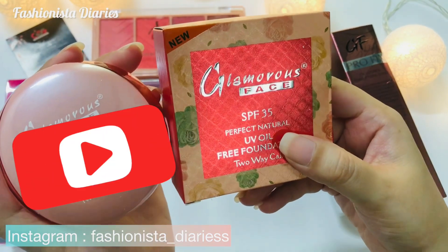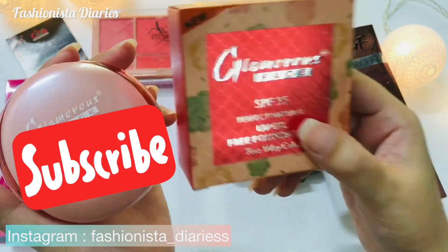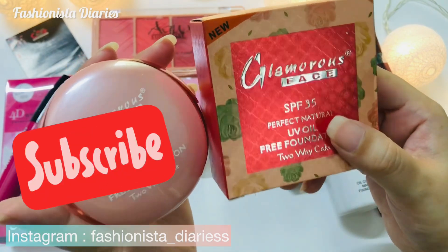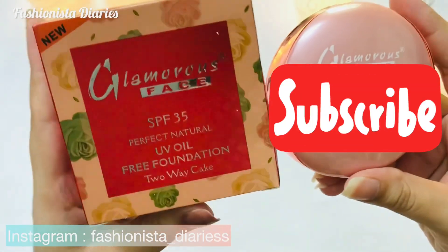The price is about 580 rupees. You can get it on the website or in the market. I will give you a link in the description so you can order it. This is a 2-way cake — you can use it as a face powder and also as a foundation.